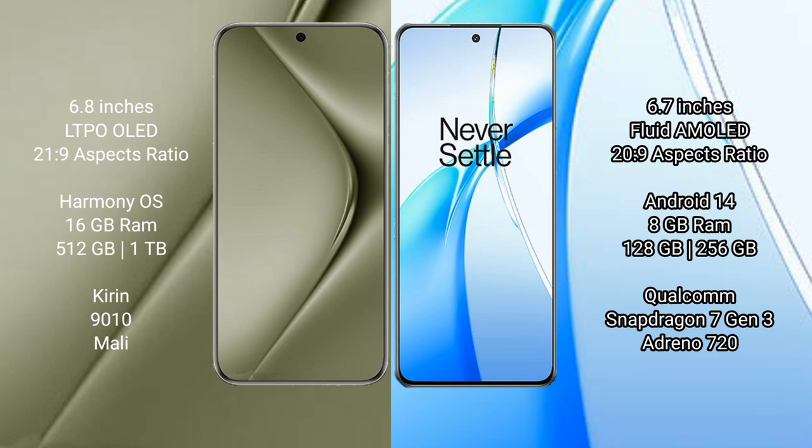The Huawei Pura 70 Ultra runs on the HarmonyOS operating system. It comes with 16GB RAM and 512GB or 1TB internal storage, powered by the Kirin 9010 processor with a Mali GPU.